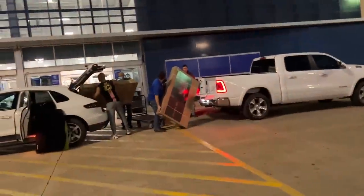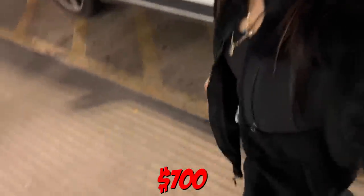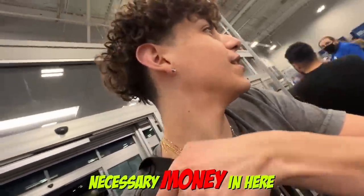Alright guys, we made it to Best Buy and we're going to be like them. We're looking for a new TV to watch the Super Bowl. Hopefully this is an easy process. What is the budget again? $700 is the budget. Alright, hopefully I don't spend any other unnecessary money in here.